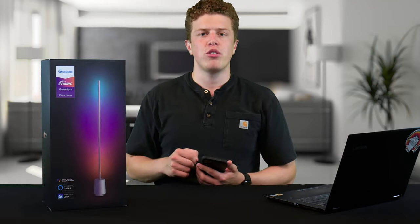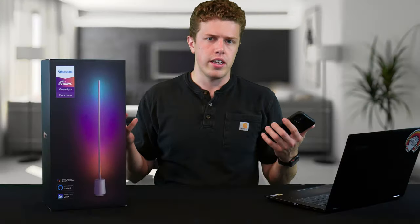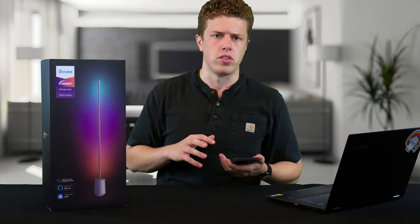As expected from Govee, the app offers a ton of control. One thing that was unexpected for me was how bright this thing is. While it's not bright enough to light a room solo, it does produce 1500 lumens of light — and frankly I think it's more than that, but I don't have a light tester to verify. It's bright, and it'll be a great accent light and definitely provide that added oomph to your room decor or for setting the mood for that special someone.